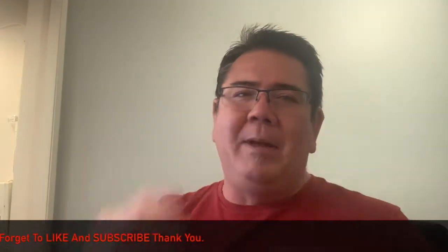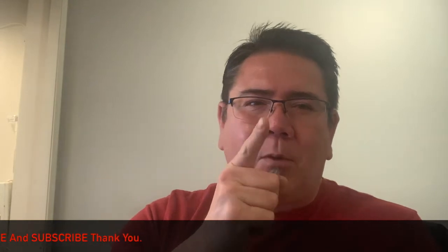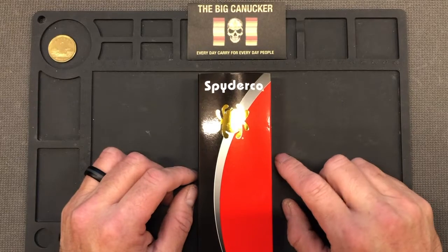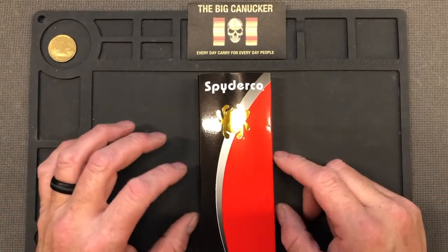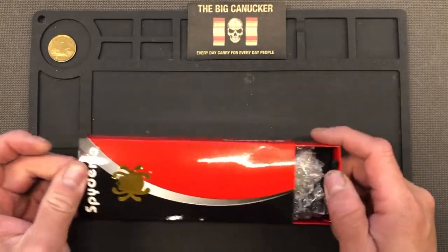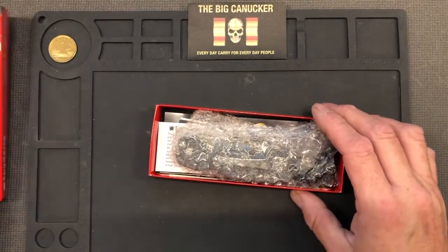I know that you guys out there, if you're watching a video about this knife or any knife — especially if it's two or three o'clock in the morning — you've got the exact same thing as I do: a love for stuff that cuts stuff. All right, let's go to the tabletop and have a quick look. This is the much anticipated — in my life — Spyderco Para 3 Maxamet blade. Oh my goodness.